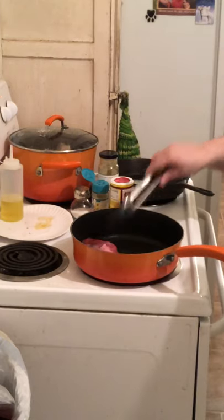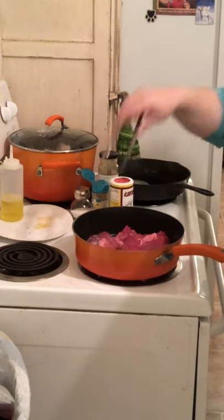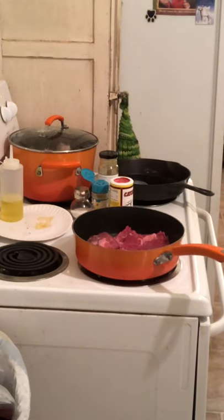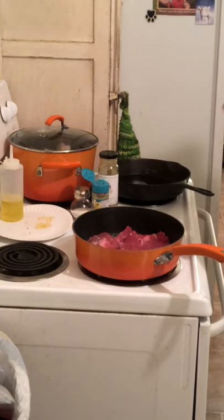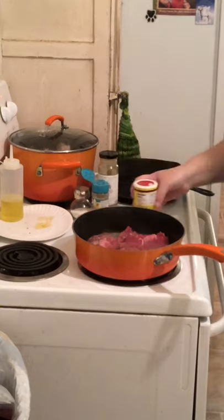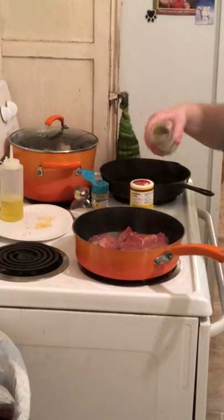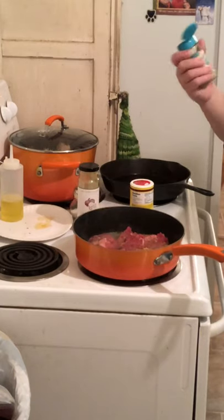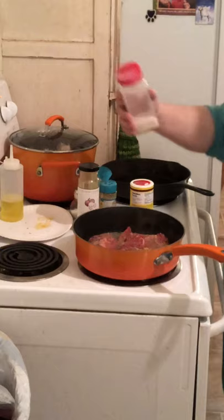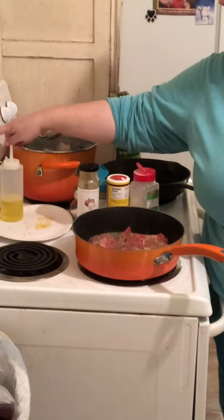I don't season my meat before I put it in the skillet half the time — again, I don't prepare. I am all about being willy-nilly, the more willy-nilly the happier I am. Now that it's all in there I'm going to get some seasonings on it. I'm using a little bit of all-purpose Greek seasoning, some garlic and onion stuff I got at Tuesday Morning, garlic and herb salt-free seasoning, and of course garlic salt.